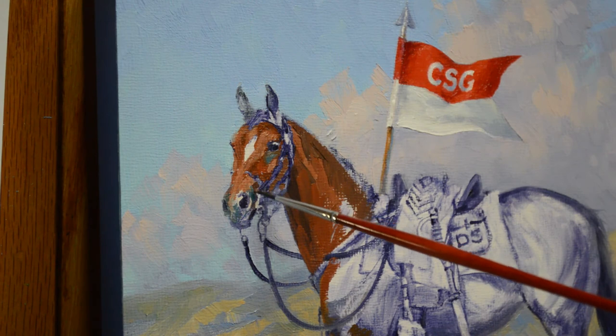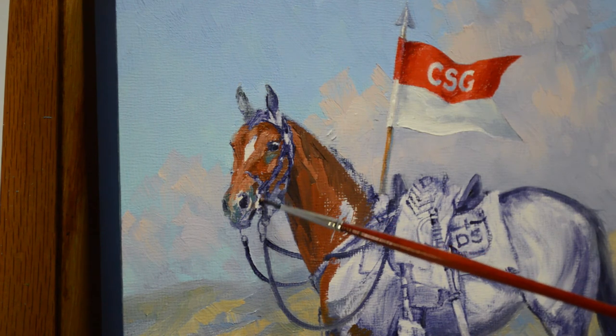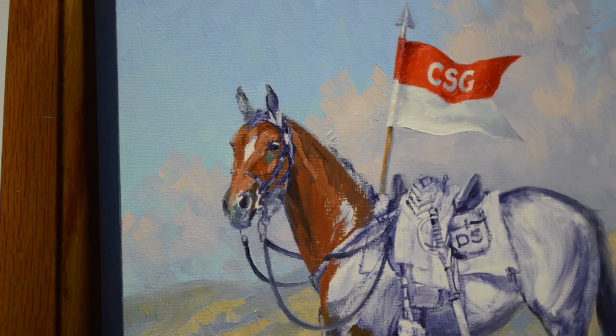This is a small painting — it's 10 inches by 10 inches, so I have to use some fairly small brushes. This brush is called a round and it gives a nice point. Just depending on what you're working on, you have to use different brushes from time to time.